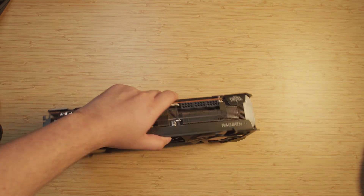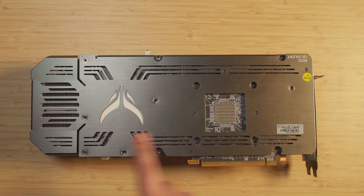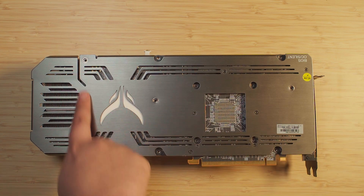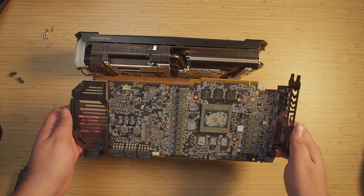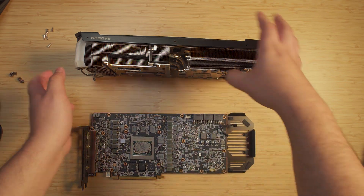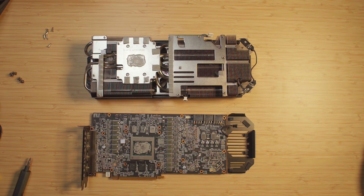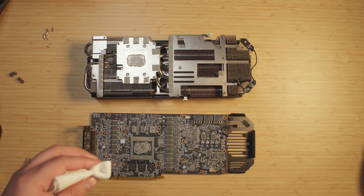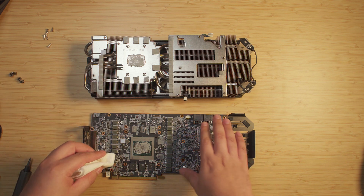Now what we're going to have to do is start undoing all the screws on the back. I got all of the screws off — keep in mind you do need to take off all of the screws back here. Now we should just be able to pull off the cooler. I managed to get it off. Oh yeah, that thermal paste is definitely looking pretty crusty — super dry. We're definitely going to have to clean off the die and also clean off the heat sink.